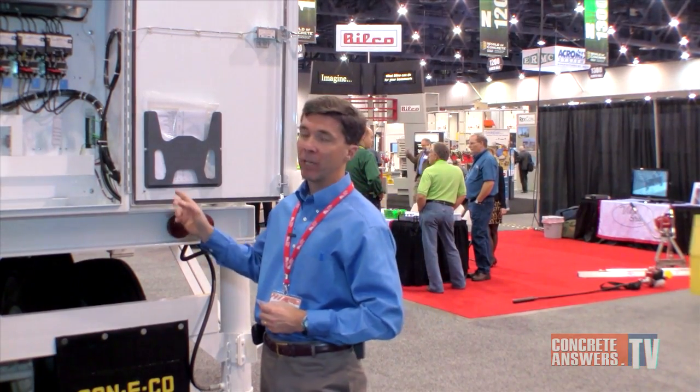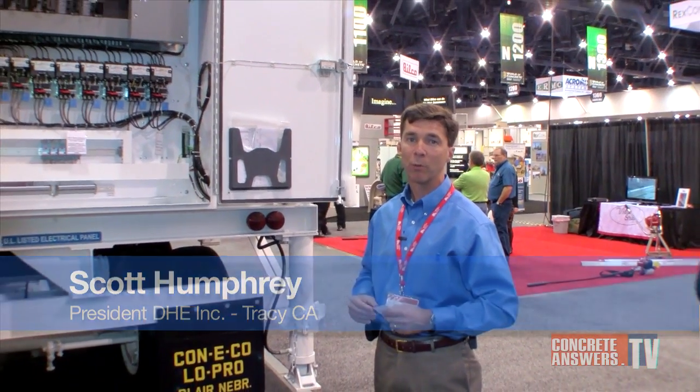Hi, my name is Scott Humphrey, I'm a Conoco dealer. Today we're here in Las Vegas for the 2010 World of Concrete and behind me is our Conoco show plant, the Conoco Lowepro 427.